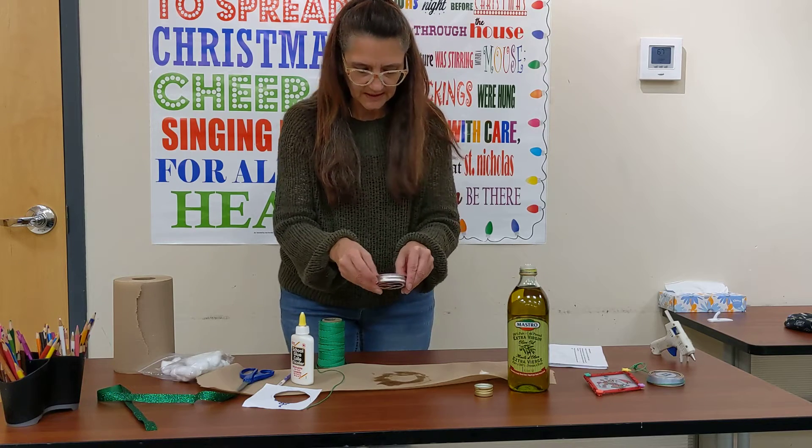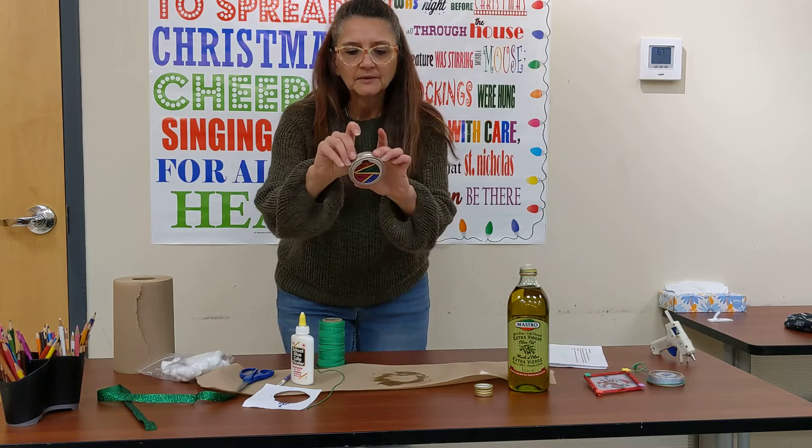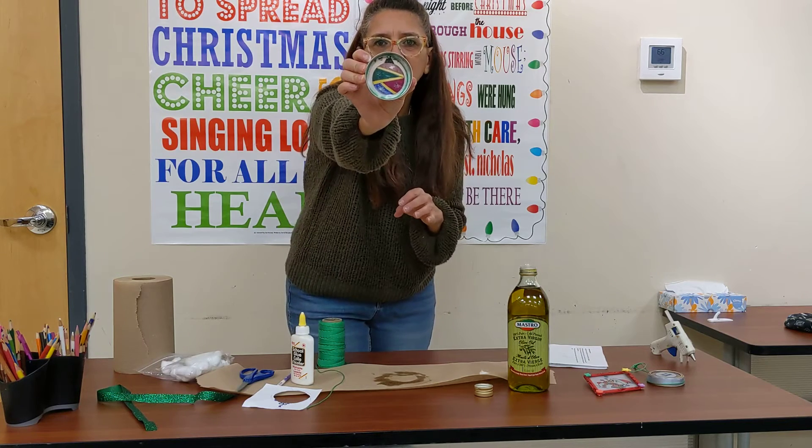You won't see this side because that'll be hanging against the window, but I will show you what it looks like.